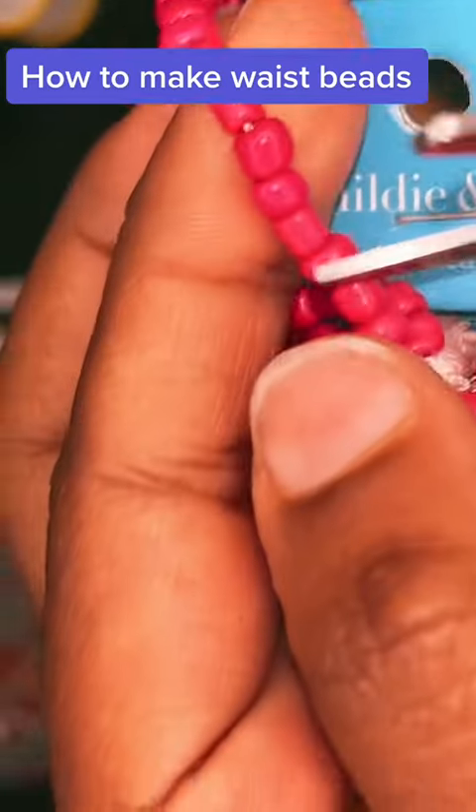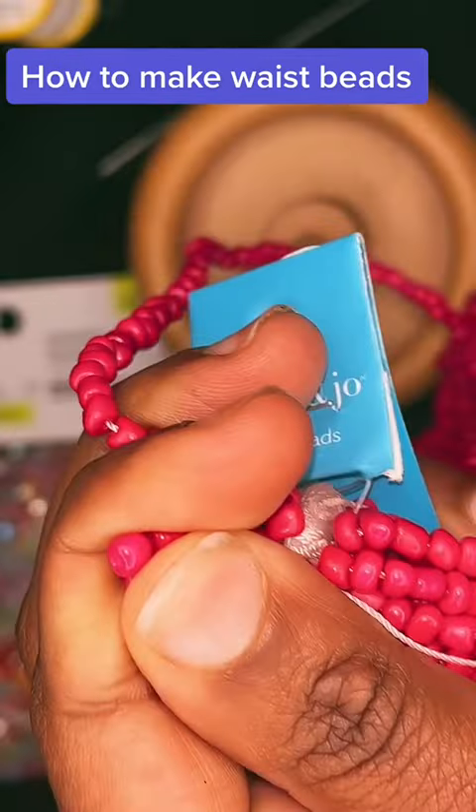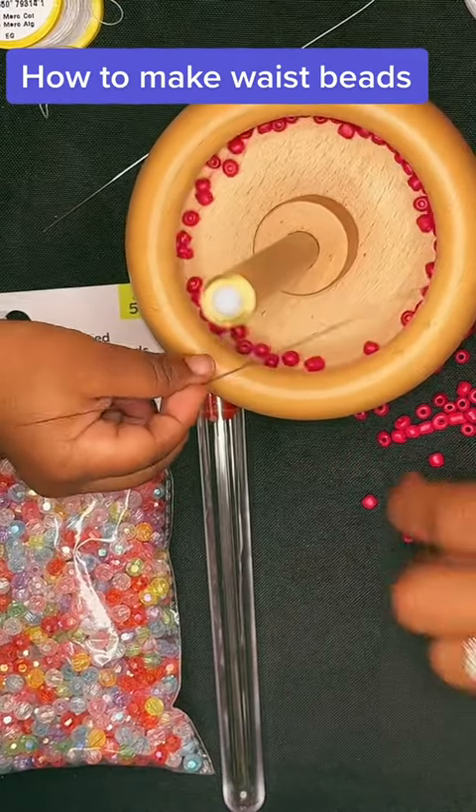Also, you can use a bead spinner or you can use a regular container, depending on your skill set. If you're a beginner, you can just use a regular container.